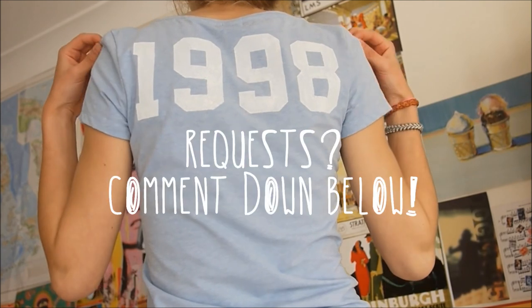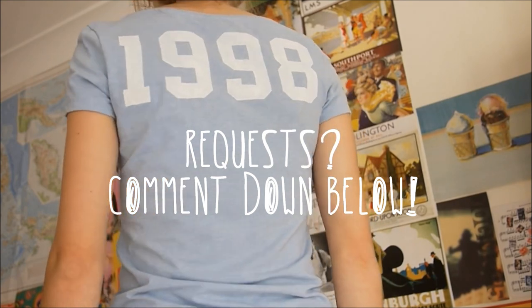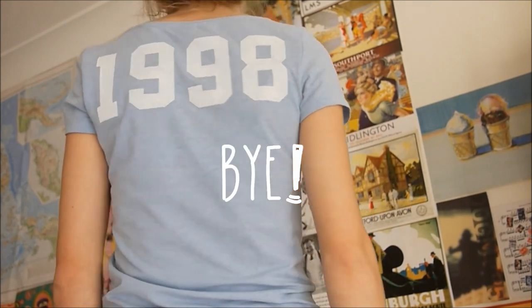If you have any questions, let me know. I will see you next time, guys. Bye!